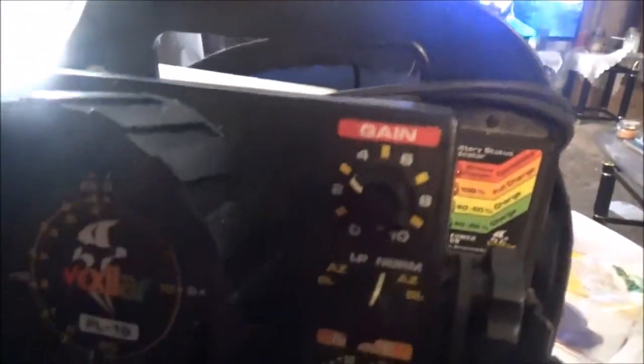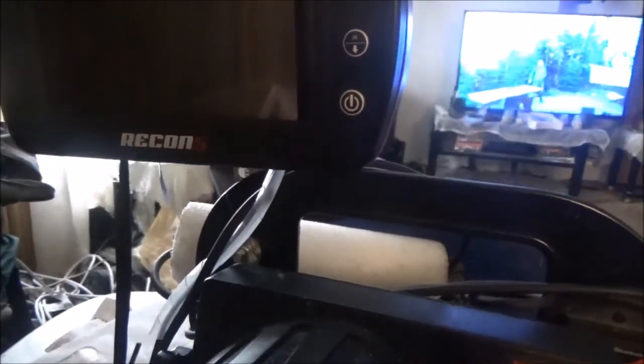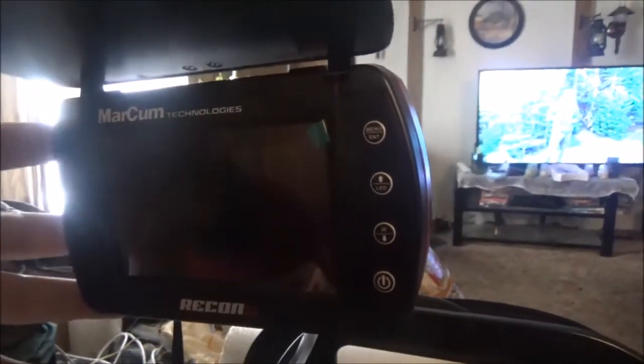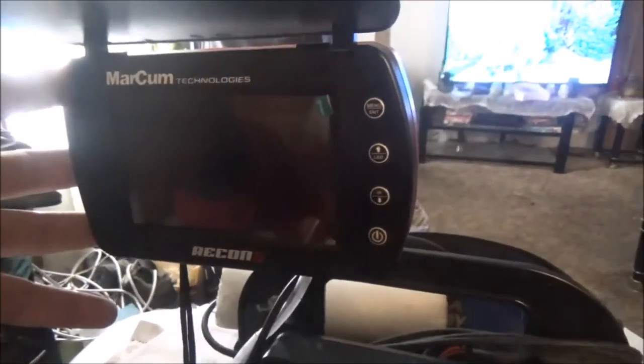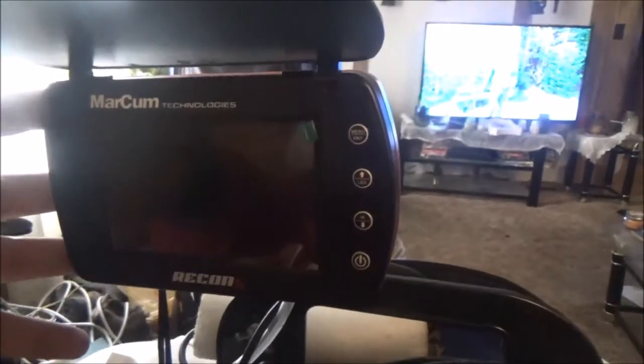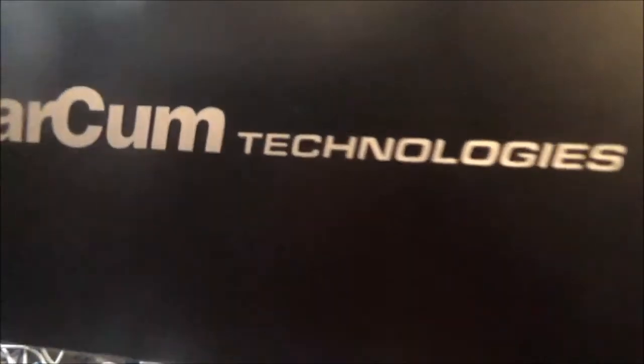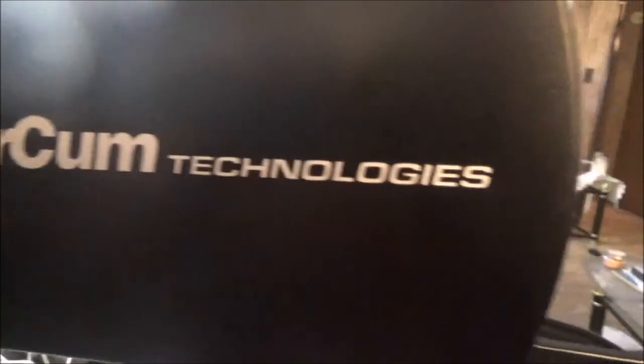There's my invention for the Vexilar and the old Marcum camera. I think it's pretty neat — it does make the Vexilar a little heavy, probably about 10-15 pounds between the two batteries, but I still think it's a pretty cool modification. So anyway, we'll see you guys out on the ice. Those are my mods for this year. I don't expect I'll have any more ideas — maybe Daryl can suggest a few things. Talk to you later, bye. Yes sir, Marcum Technologies.